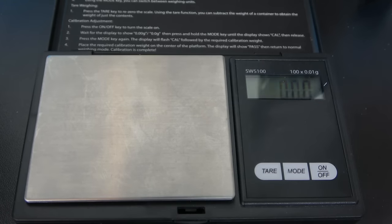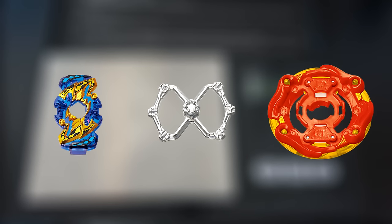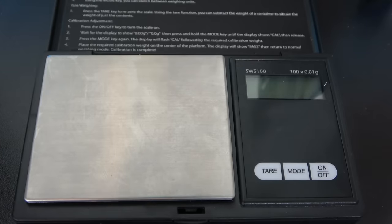So here I have my scale. Let's get started with the layer. GT splits the layer up into three different parts: you have the chip, the weight, and the base. The chip doesn't really matter that much — all chips weigh almost the same, so we're not really gonna weigh those.